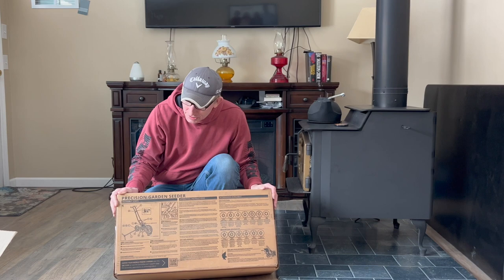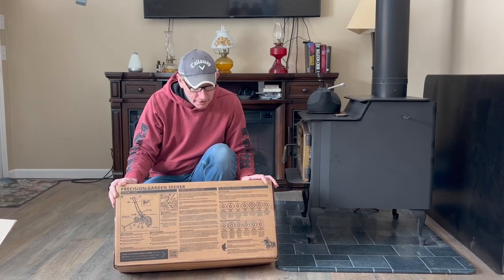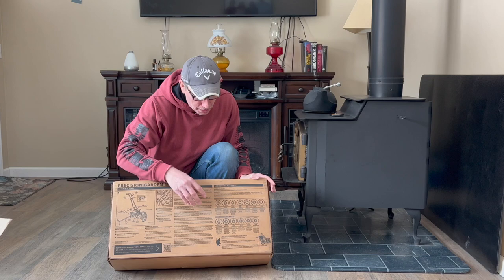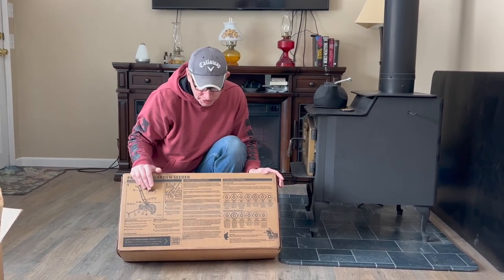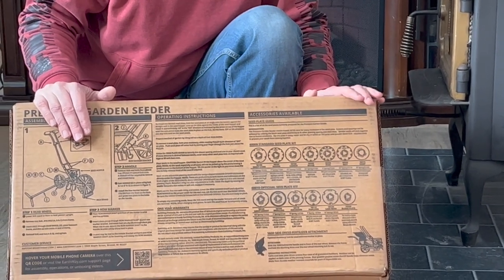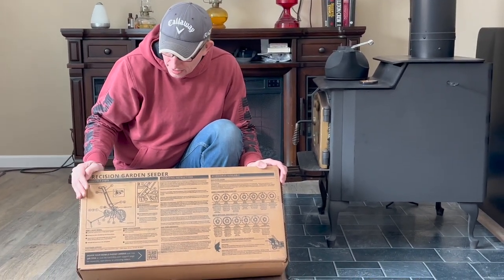We decided on the Earthway number one because there were a lot of great reviews about this garden seeder, and I was actually very happy with all the different discs that are available with it. It allows you to do a whole variety of seeds — it's just a matter of switching the disc. The price was also very good, and we'll drop a link down below so you can get your own Earthway Garden Seeder.